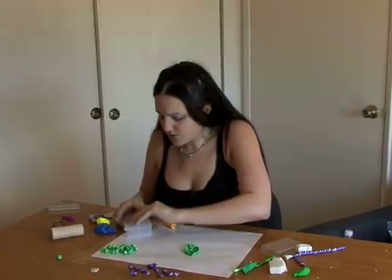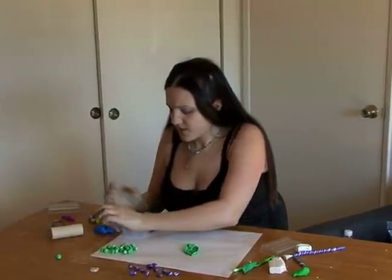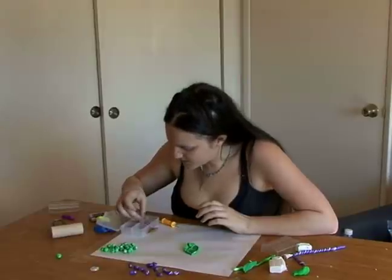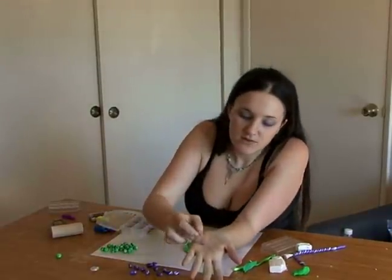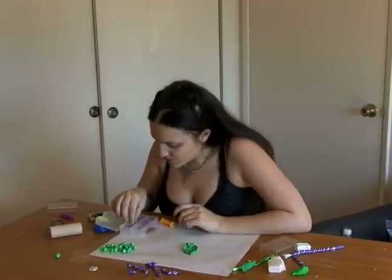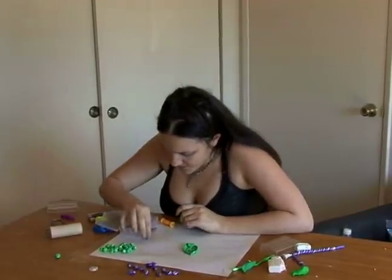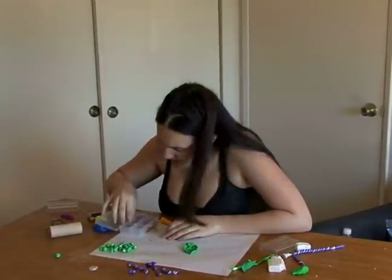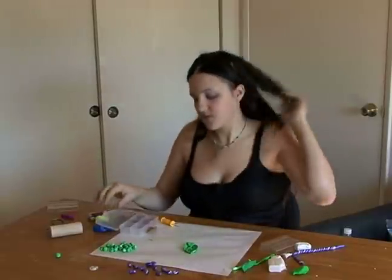What you want to do is make sure you have crystals that have a pointy back. You can see these crystals are not flat back. So you're going to take a few of those and press them into the clay. These crystals are perfect for clay.